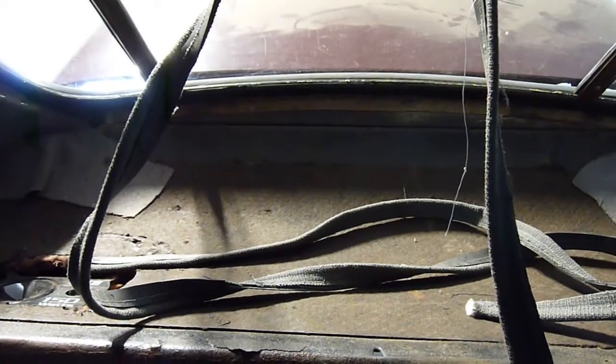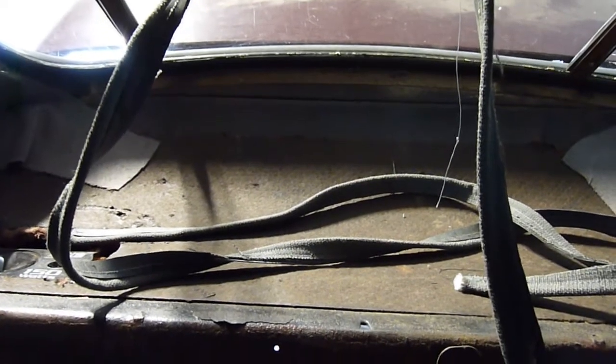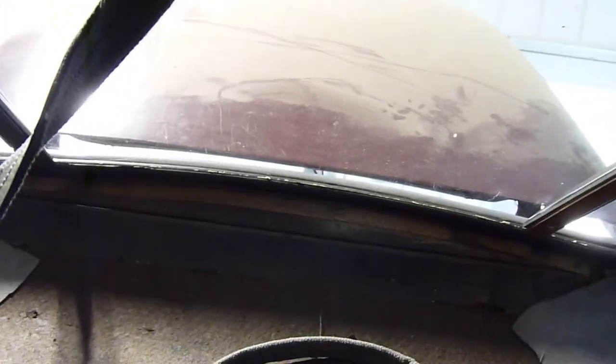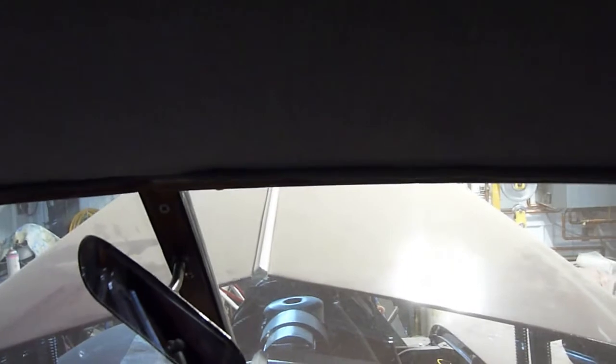I put the small trim wind lace that goes around the windshield in place. Pretty happy with that — a little wrinkle there to get rid of — but it looks pretty good. So that's one down. To this point I have made the rear shelf, which is not in yet obviously. I have to put the small wind lace trim pieces around the window, and I'll do the same thing I did to the windshield — you can see it there sitting up on top of the frame.